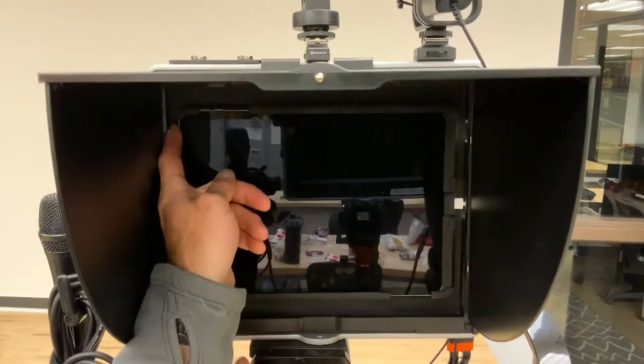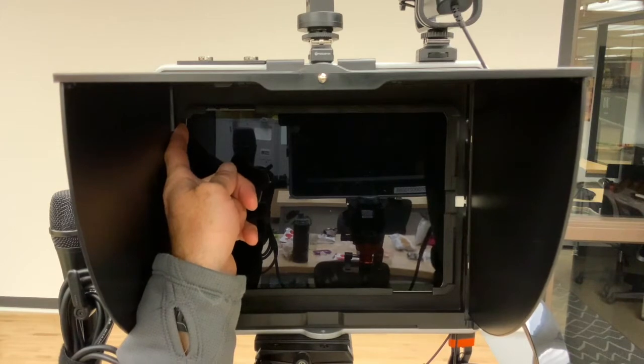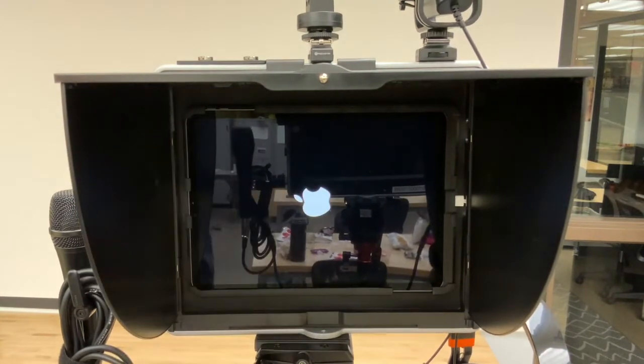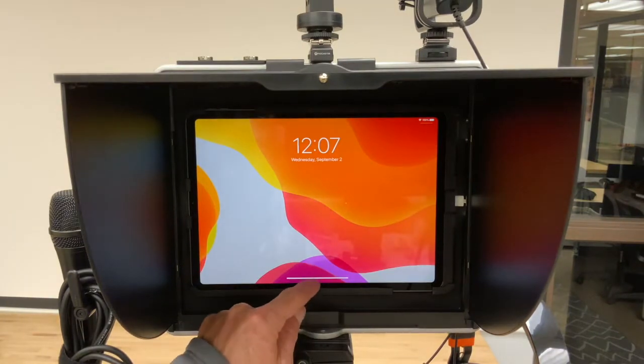Once the Padcaster is set up, turn on the iPad by holding the power button down for approximately 8 seconds on the top. Newer iPads do not have the home button we're used to. Instead, everything's touchscreen.